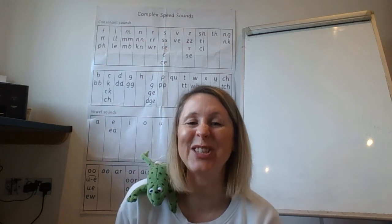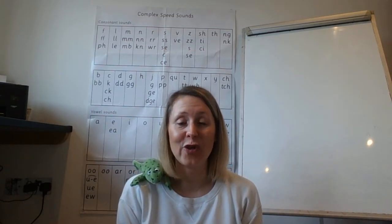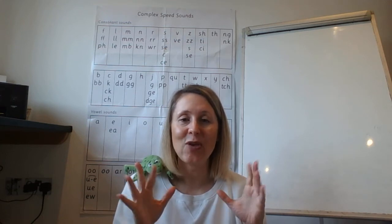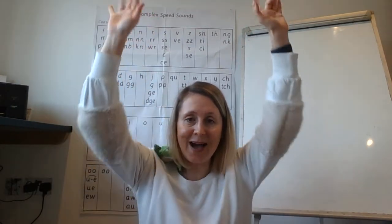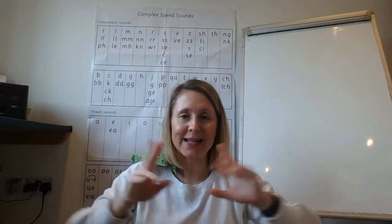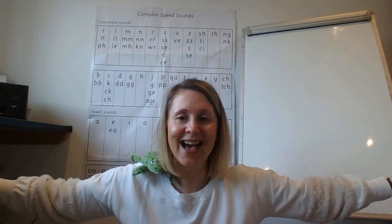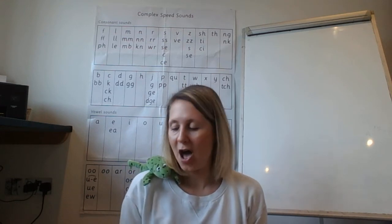Brilliant, well done — that was super speedy sounds! Can you give yourself a pat on the back? Well done. Now let's make sure that your fingers are nicely warmed up — your Fred fingers — because we're going to use those to help us with our spelling, especially with the tricky ones. Can you give your Fred fingers a wiggle? Wiggle them high, wiggle them low, wiggle in the middle, out to the side, back to the middle. Lovely — they look warmed up, brilliant!